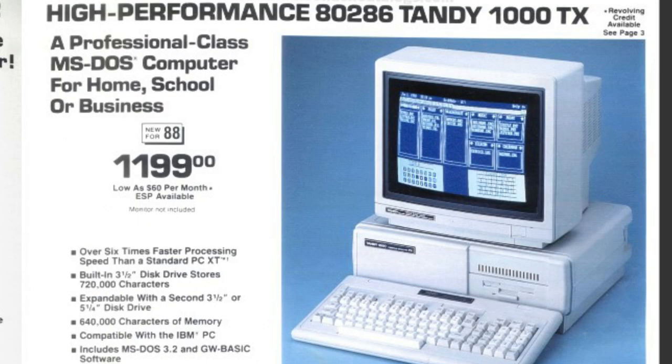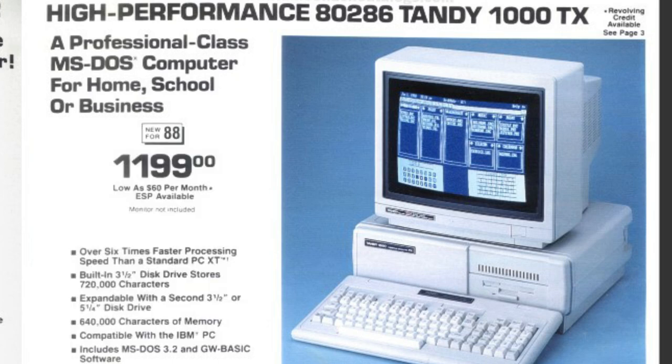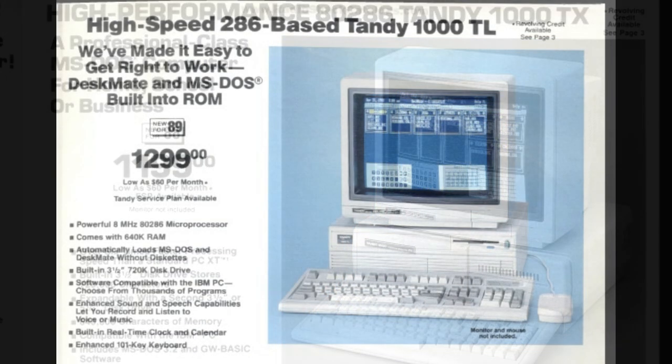Also in 1988, we got the TX model, which was Tandy's first 286-based computer, with 640K of RAM and a single 720K 3.5-inch disk drive. The TX sold for $1,199. It was pretty short-lived, because it was replaced only a year or so after, in 1989, by the TL.